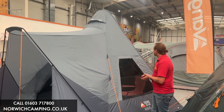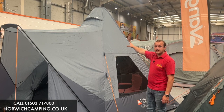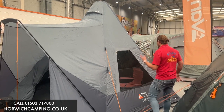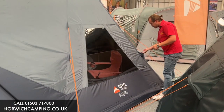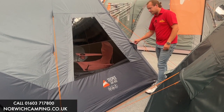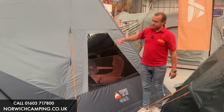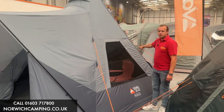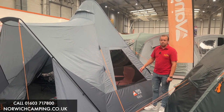As you can see here, we've obviously got the TP shape, which is the shape of where the air tube is. It uses one beam, one air tube to pump up, which you pump up from this point here — just under here is your pump-up point. You pump that up and that gives you the shape. You want to peg out most of the corners and then go ahead and pump it up.